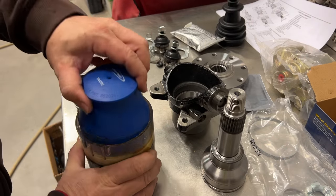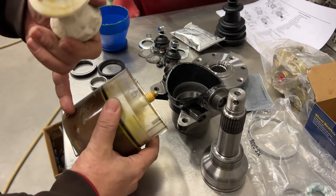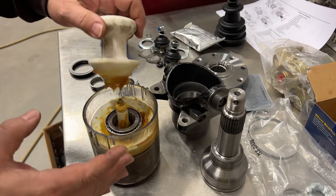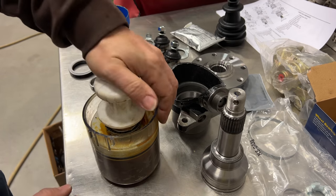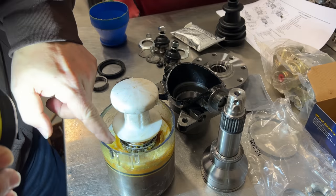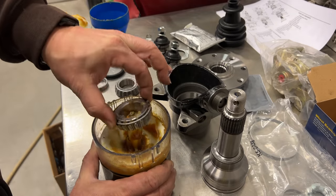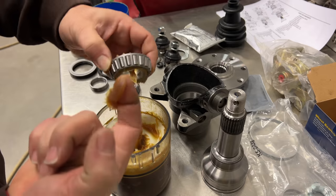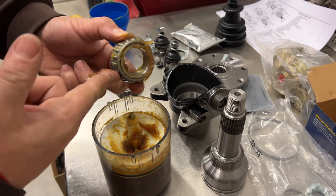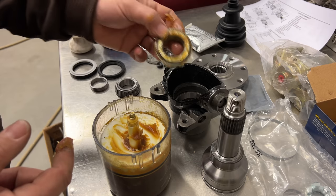I'm going to pack the bearings by using a bearing packer, which makes this a very easy job to do. There are holes down on the bottom of this piston that will move down and force grease up through there, so we just drop our bearing in and force the grease up through the bearing, completely packing it full of grease. You just push this down — it takes quite a bit of force, but you can see the grease is starting to pop out through the top of the bearing. Then take a bit of the grease and make sure the rollers are nice and coated, and then drop it into the hub.